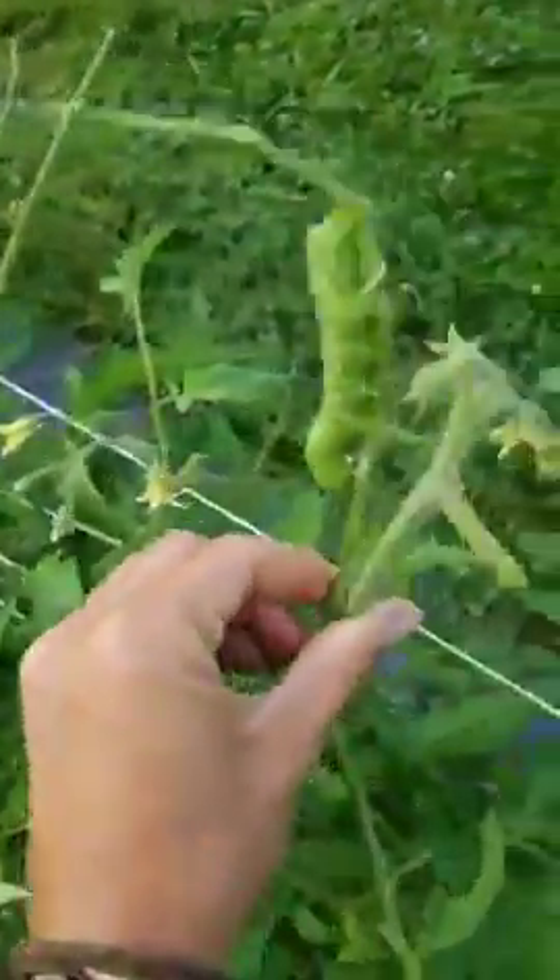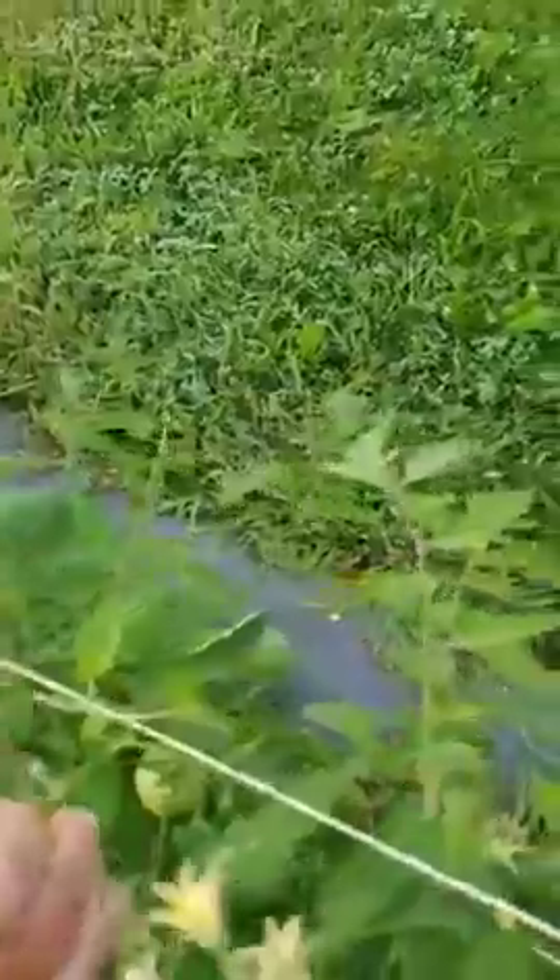What I do is I simply snap off the stem that he's already devoured and remove him from the garden. Sadly, he usually becomes chicken treats. But there he is — and look, there's his brother again on another plant!